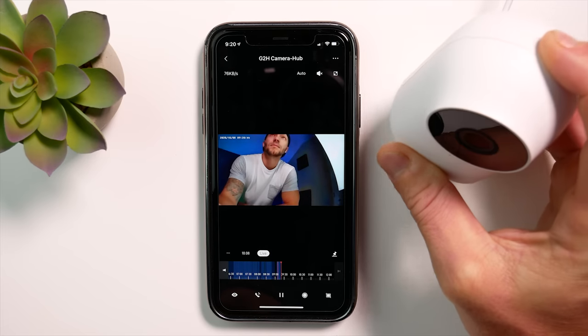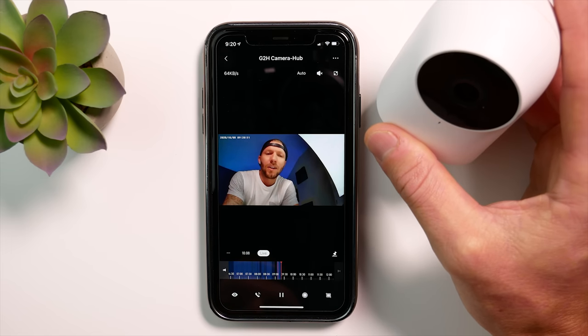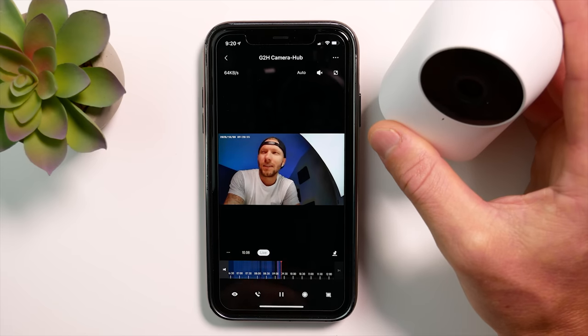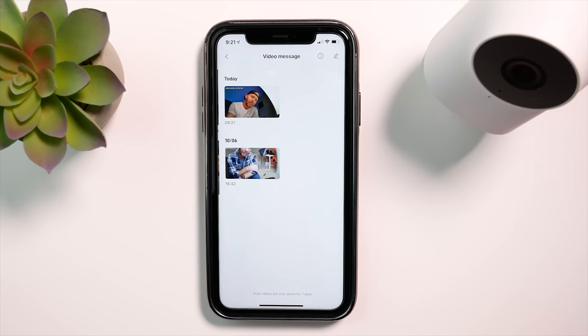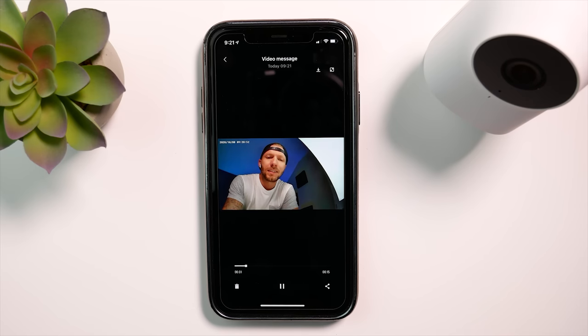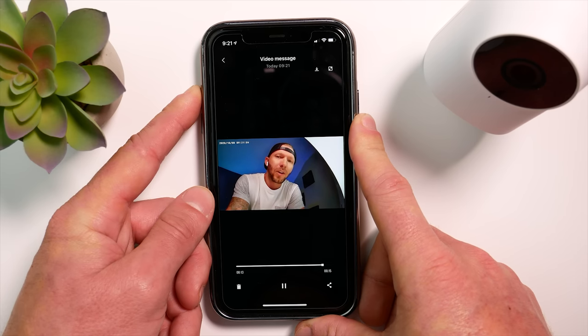The last feature is the ability to record video messages. Not sure who would use this, but it could be fun with your family. If you long press the button on top of the camera for three seconds, it beeps and allows you to start recording a message for up to 15 seconds. These clips get stored in the video messages album in album management.